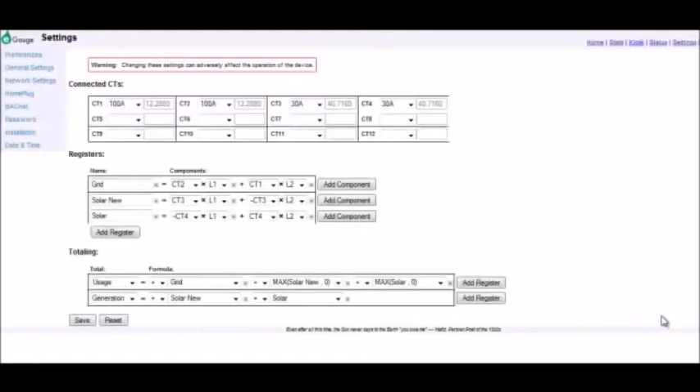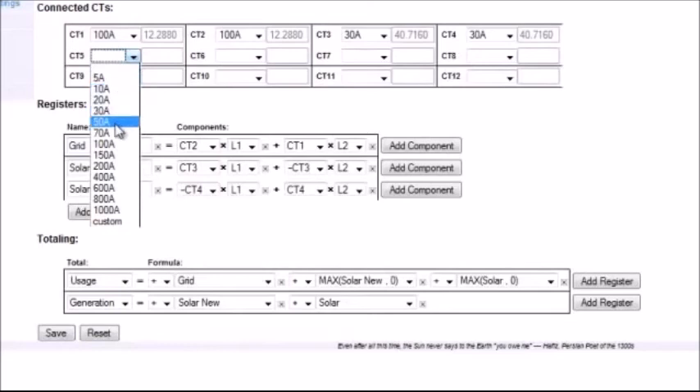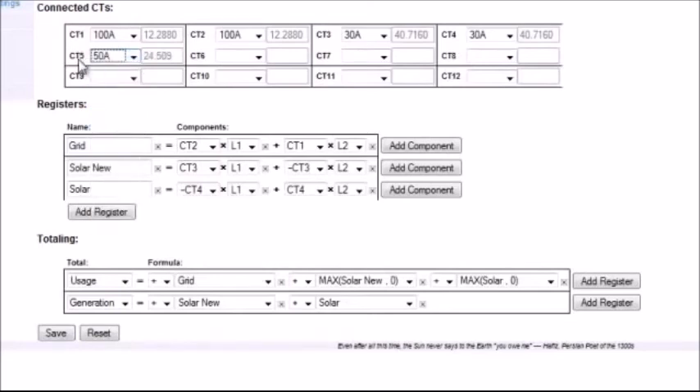Once the home plug, e-gauge main unit, and CTs have been installed, the installer must connect to the device and configure it from the local area network. To configure the device, go to the Settings option and then select Installation. The installer must then define the CTs that are used in the system. In this example there are four CTs. To add a CT, simply select the drop-down menu and select the amperage of the CT — in this example we have added a 50-amp CT plugged into CT slot 5.